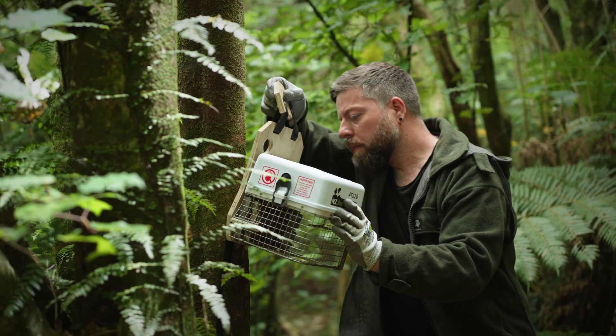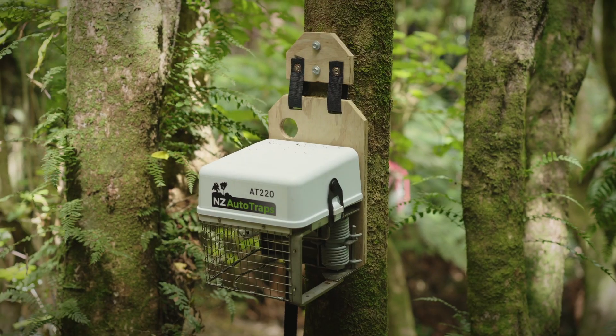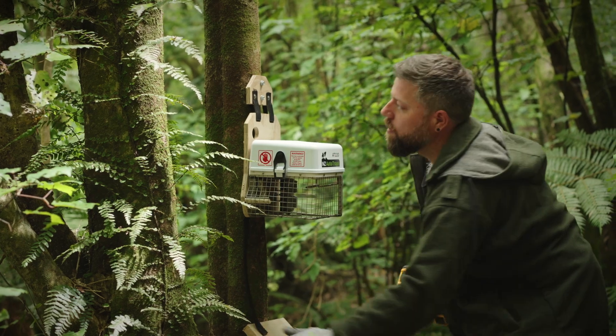I've installed the trap at least 75cm above ground. If you're in an environment where there are weka present, you should install it at least 1.3m above ground and remove the ramp or replace it with a platform.